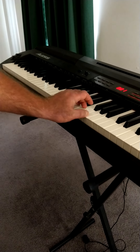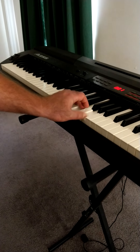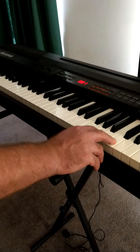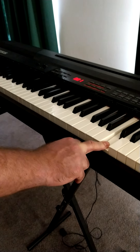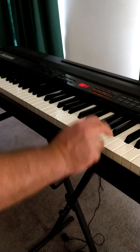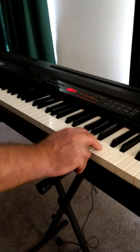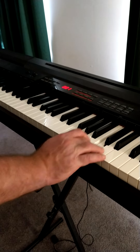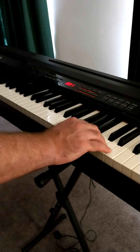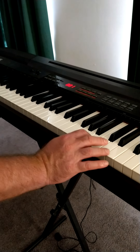Now the right hand — you're going to go like this: C, C, C. Then you're going to go down to A. Watch: C, B, A. Let's try that again: C, C, C — C, B, A. Then you're going to go B, C, D. My wife's going to try this. C, C, C — C, C, B, A, B, C, D. Got that?